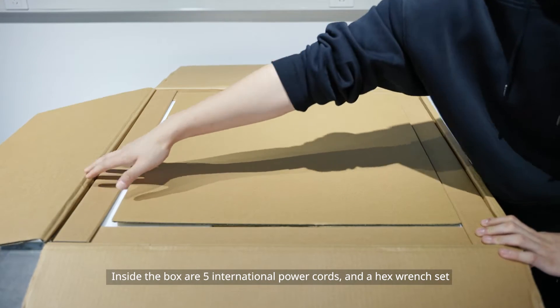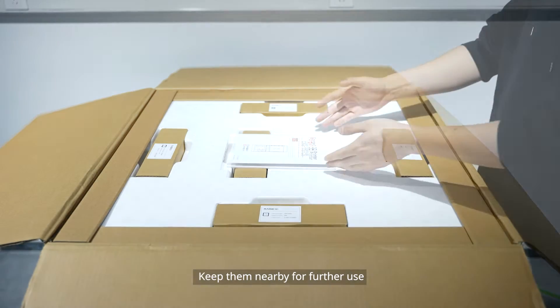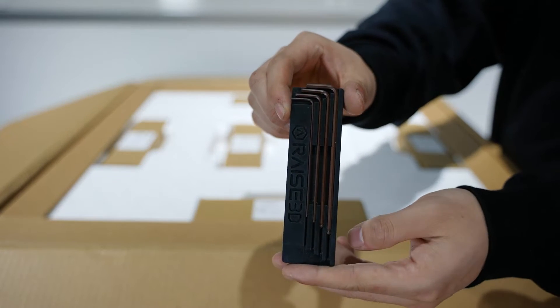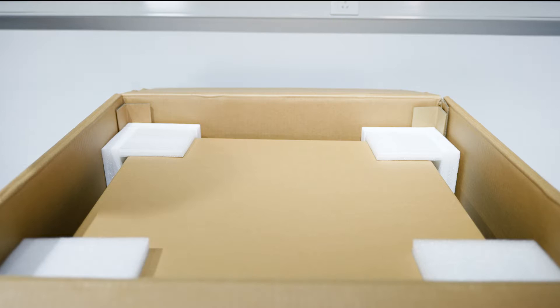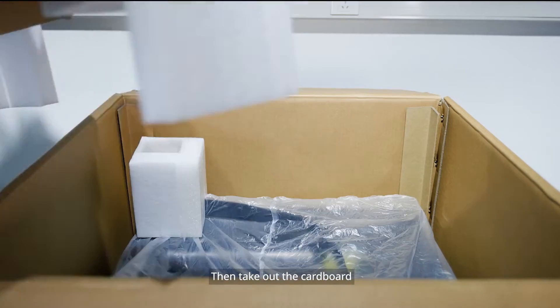Inside the box are 5 international power cords and a hex wrench set. Keep them nearby for further use. Select the correct cable for your printer. Remove the top foam and the packing materials, then take out the cardboard.